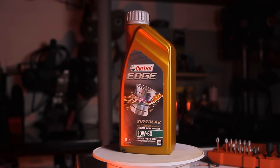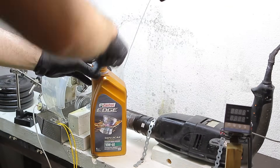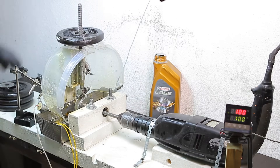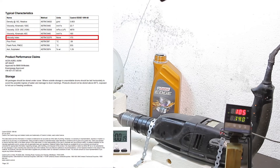Next is Castrol Supercar. This is also produced in Germany and costs 15 euros. Castrol is a very popular oil brand and lots of people use it, but from my previous episodes testing other Castrol products, the results were not good — not terrible. The viscosity index for this oil mentioned in their datasheet is 173, a bit lower than Motul and Liqui-Moly, but it can still be considered a Group 4 oil based on this information.